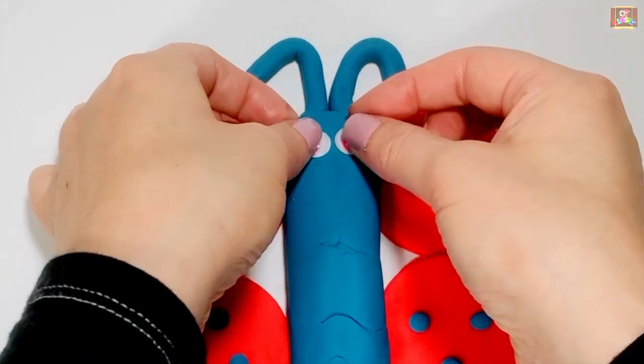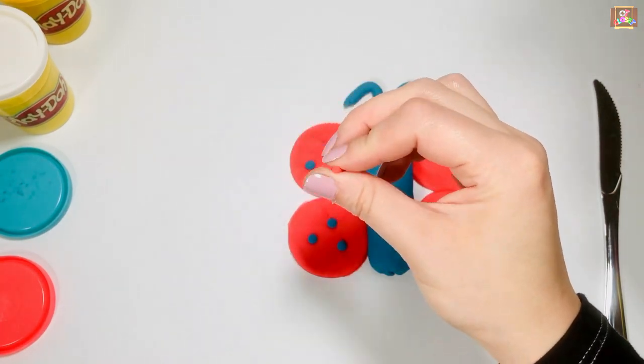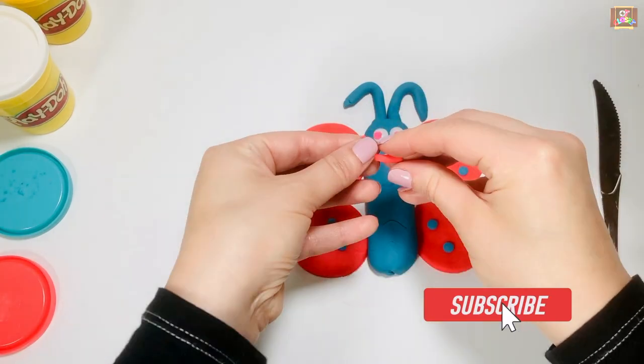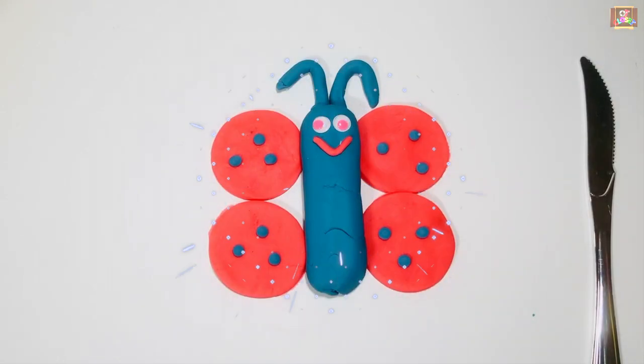Use the googly eyes or the beads to make its eyes. Roll the play-doh using two fingers and make the butterfly's mouth. I hope you had fun making a butterfly with me — see you next time, bye bye!